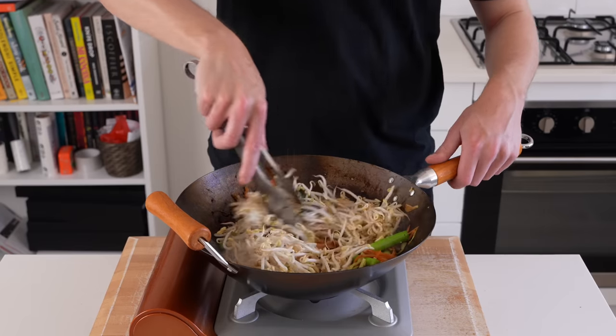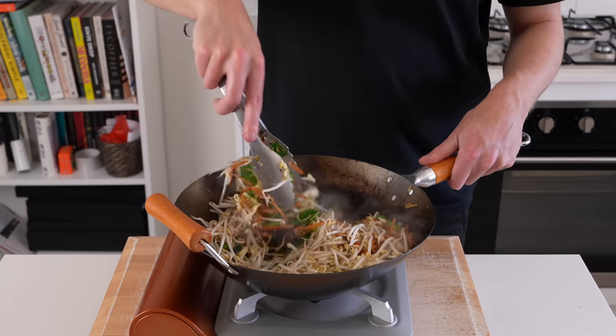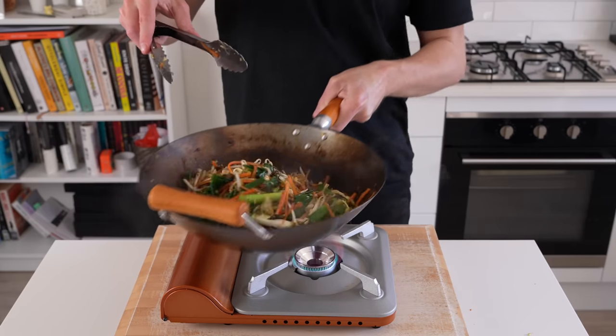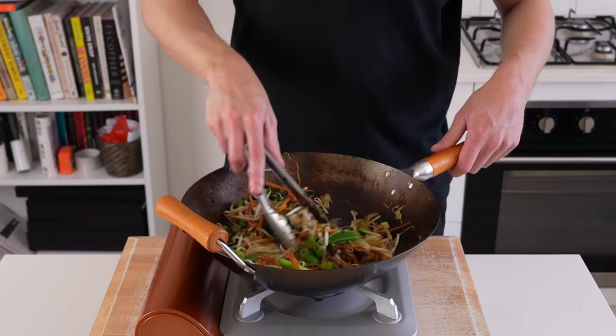Add in 250 grams of bean sprouts — these are optional, but they're cheap, they're a good filler, and they add a little colour as well as texture. If you do add them, just continue stir-frying for a further 1 minute to get them a little bit soft.